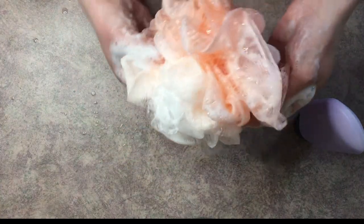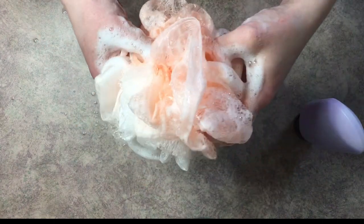Just to show you how the body wash works — I grabbed a loofah and, as you can see, you get quite a lot of bubbles from the body wash you just made. I hope you enjoy making and using this homemade body wash!